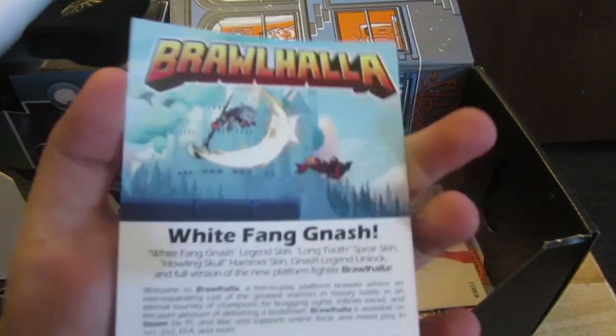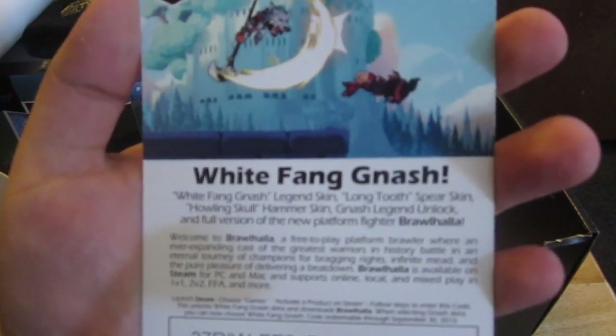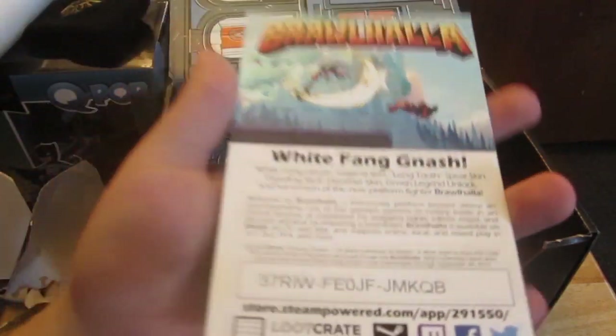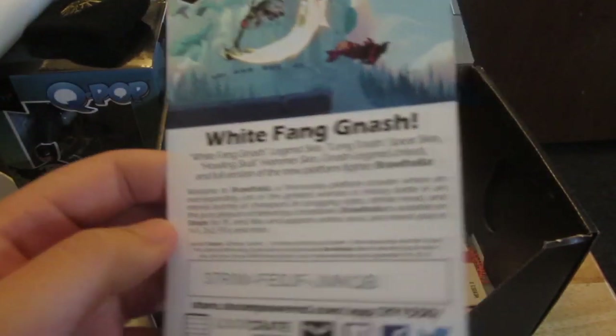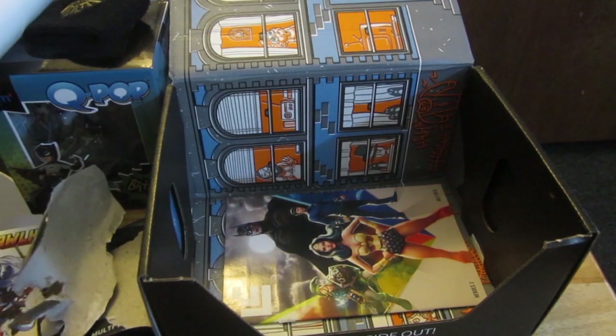What is this? Brawlhalla — White Fang Nash legend skin. So it's a downloadable code for a game called Brawlhalla. I don't think I'll use this, but we'll see.